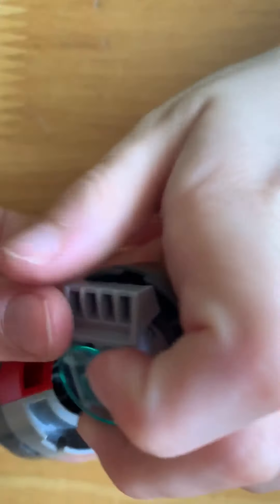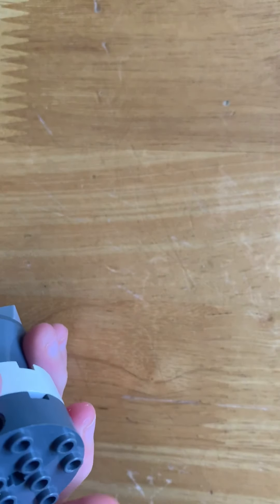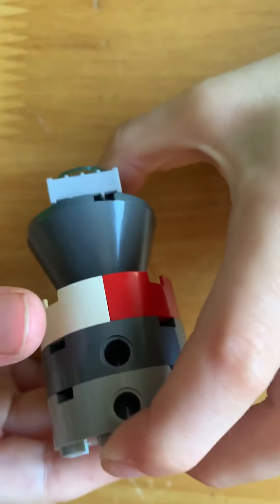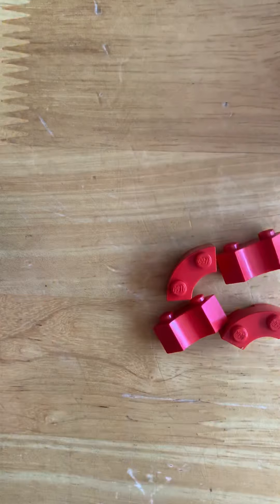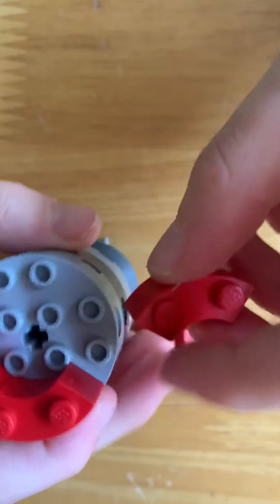Now we will attach the engine - this means the engine won't come off anymore. It's pretty cool, isn't it? Then we will use another one of them and attach it like that, except it's light grey. And we will use these pieces - four of them to be precise. That's all of them, and like we did before with the bottom bits, we shall place them on top like this.